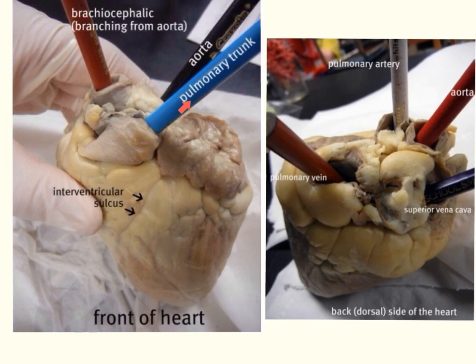Once we have marked these two blood vessels, we'll turn the heart around to look at the back — the dorsal surface. There are two more major blood vessels to mark. On the left side, we will find the opening of the pulmonary vein as it enters the left atrium. The superior vena cava will enter the right atrium on the right side. In many preserved hearts, the heart is cut at this point, so you may only find the openings rather than the vessels themselves — mark those with colored pencils so you won't mistake them for something else.